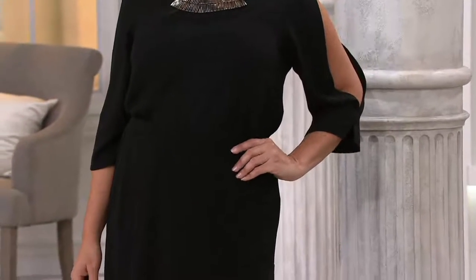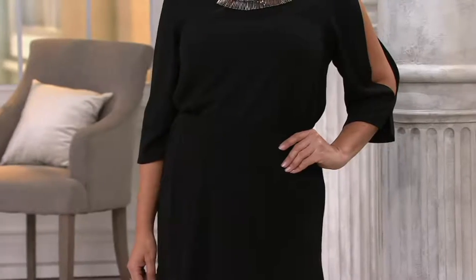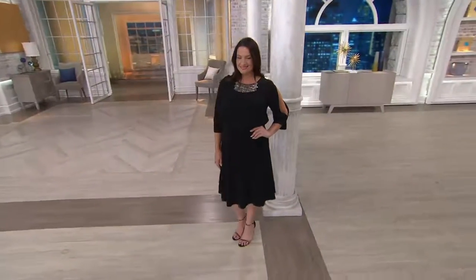When you look at the QVC price of $52 — you don't have to put a necklace on, it comes with its own jewelry. This piece is stretch crepe and it also comes in three beautiful colors.